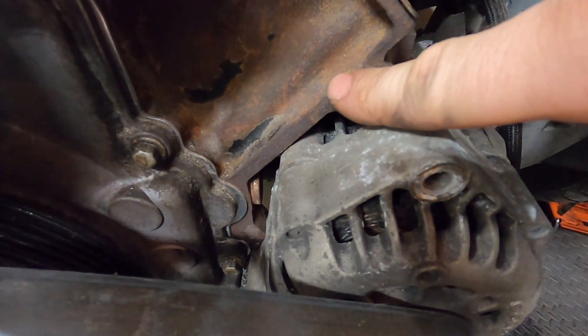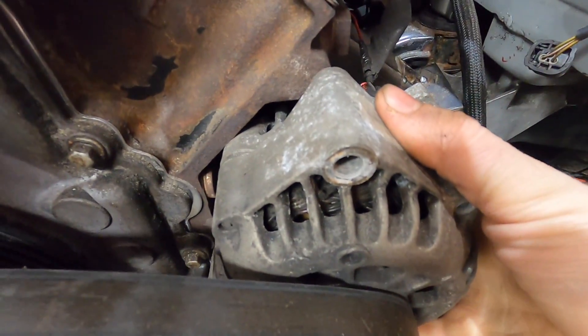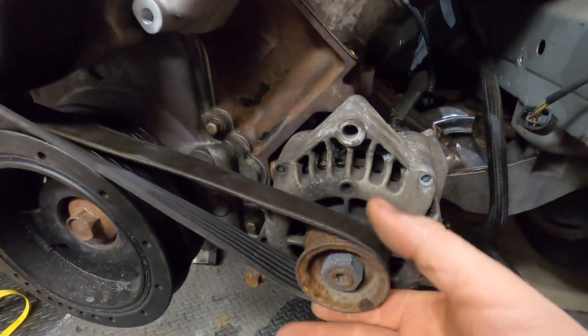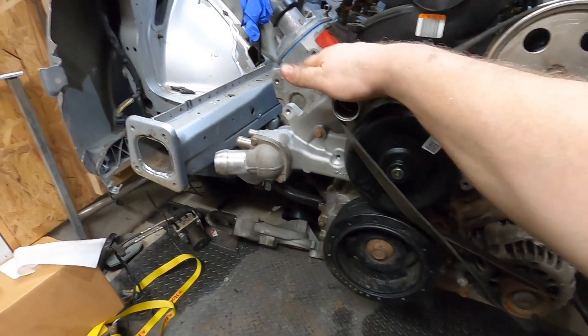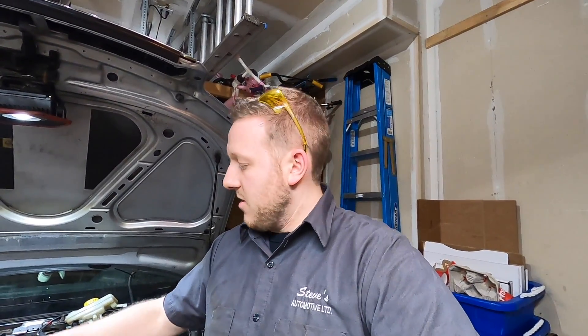The alternator pulley doesn't exactly line up to the crank either — it's shifting off a little. I'll put a bar on it like I did with the power steering pump to see how much of a gap there is; I might get away with a few washers. I still need a bigger belt and a tensioner. I'll end it off there for now — if you're enjoying these videos hit that subscribe button, we're going to be doing some fun stuff when it's done. Thanks for watching.